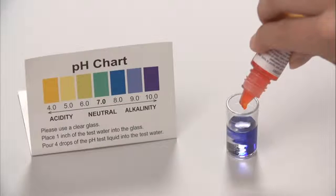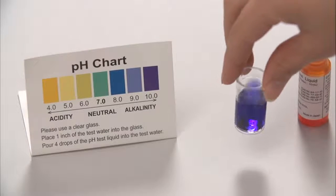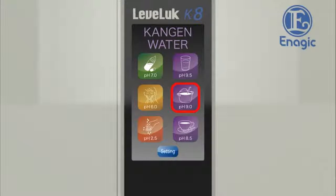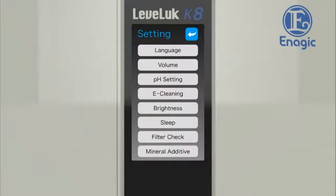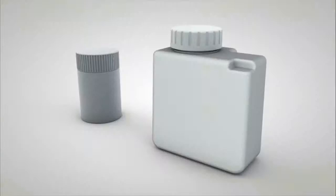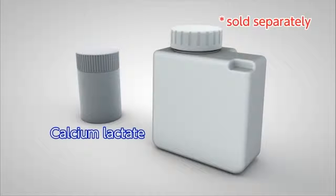Add one to two drops of test liquid to the tube and shake the contents well. Check the color using the color chart provided. You can adjust pH values if the pH level is higher than the normal range. Select the settings button on the home screen and touch the pH setting button to display the pH setting screen. To lower the pH level, touch the minus button to decrease the power. If the pH value still remains lower than the normal range, touch the optional mineral additive button to increase the calcium concentration. Use our calcium lactate sold separately. If the pH value is within the normal range, there is no need to add calcium lactate.